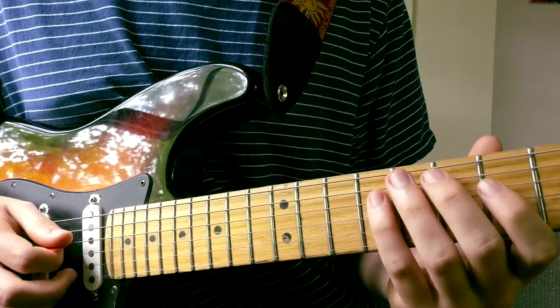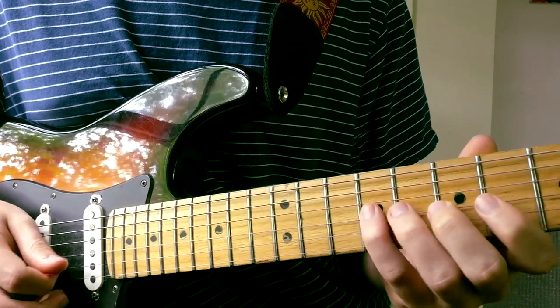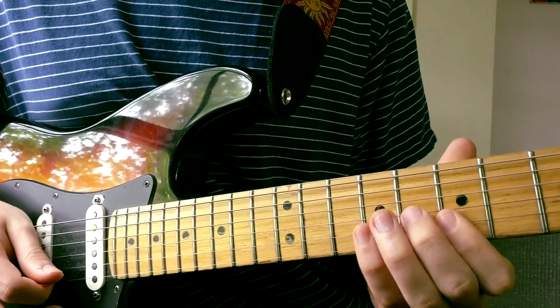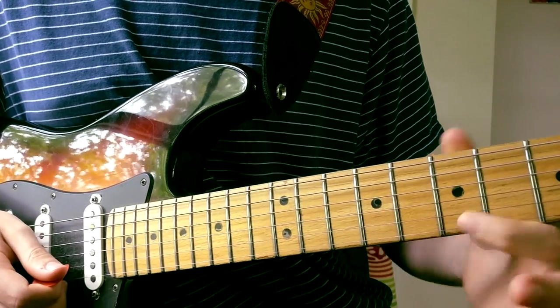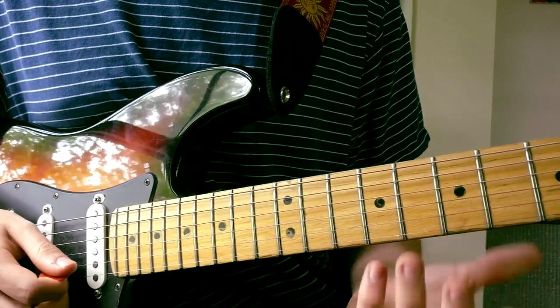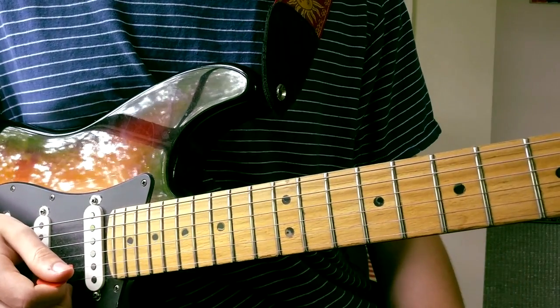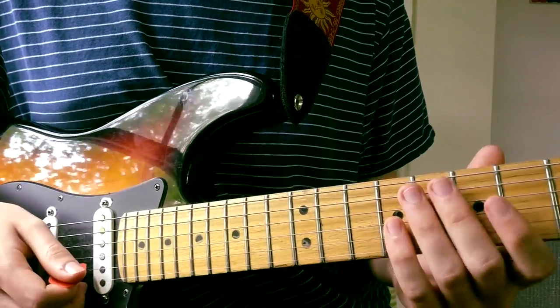Now of course I'm exaggerating this part. You don't want to take your finger off and then hit the E string. I recommend just barring and letting this hand do all the work.